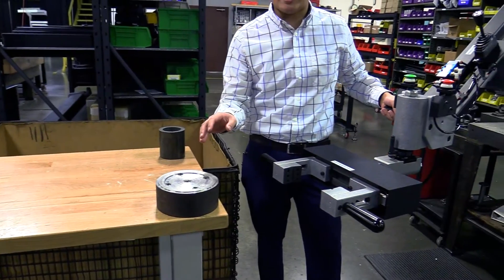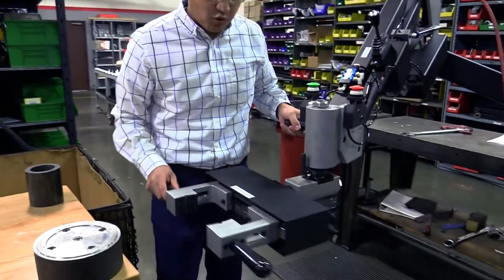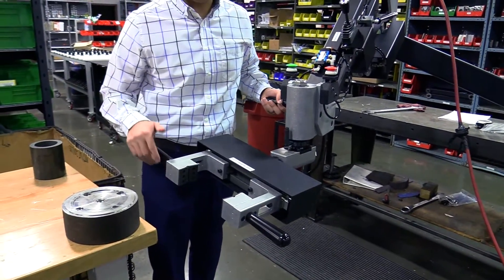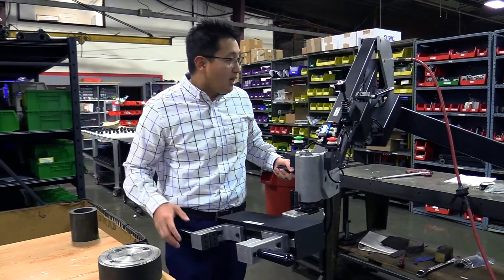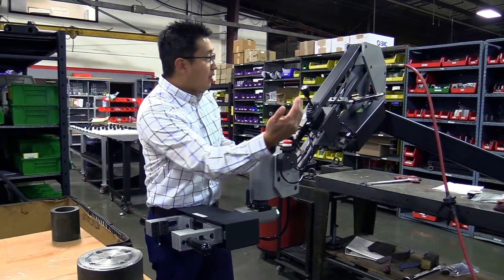We have to index different sizes, so in order to do that we created this end effector that gives you the swivel as well as the rotation. All of these can be customized and tightened so that way the part doesn't fall forward depending on the center of gravity.